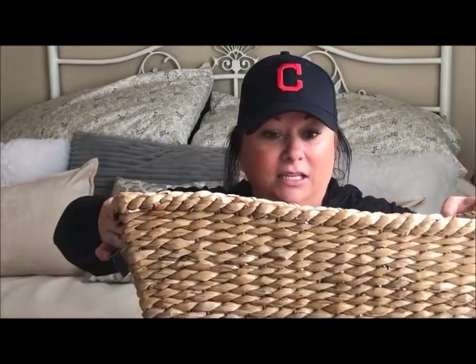For starters, I have this basket — it's huge. It was on clearance at Meijer. For those who don't know what Meijer is, it's like a Walmart. I think it's from Ohio, the Meijer family, but I don't know how far it stretches into other states.